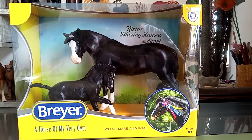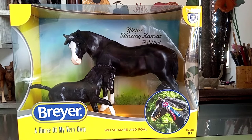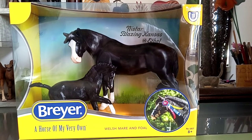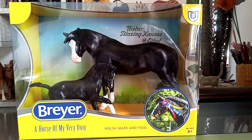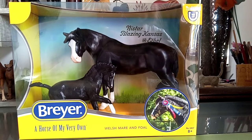Hello people. Here with me I have Briar's Traditional Neastar Blazing Kansas and Ethel, Welsh Pony Mare and Foal. The foal is now a specially awarded stallion in several different disciplines, so let's unpack them.